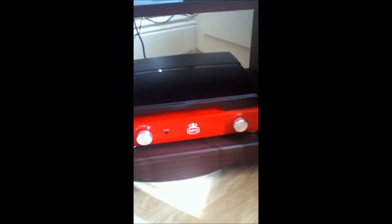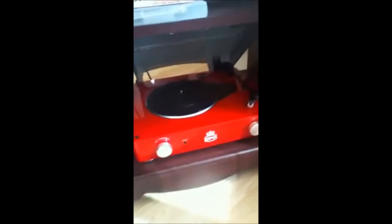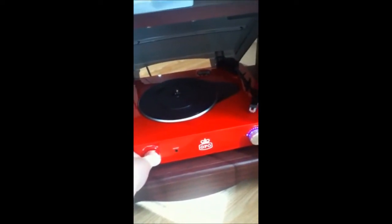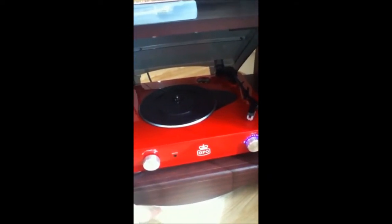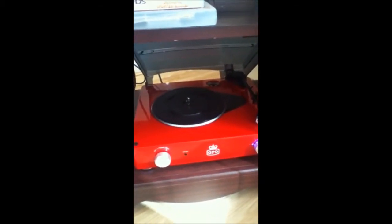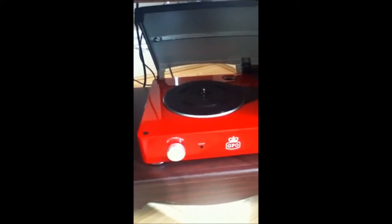My birthday was a couple of weeks ago and I'm just going to shut up talking and show it. So obviously this lid lifts up and it's kind of modern and old-fashioned at the same time, because there's an on/off switch here and an earphone socket so you can have earphones in if you want. I don't really see the point in that because there are built-in speakers down the side anyway — if you're going to have a record player you're going to want to blast it out really.